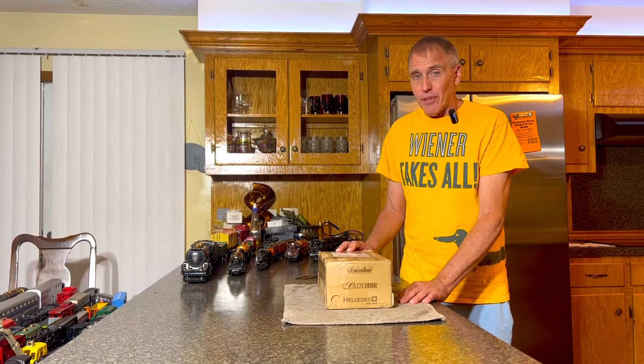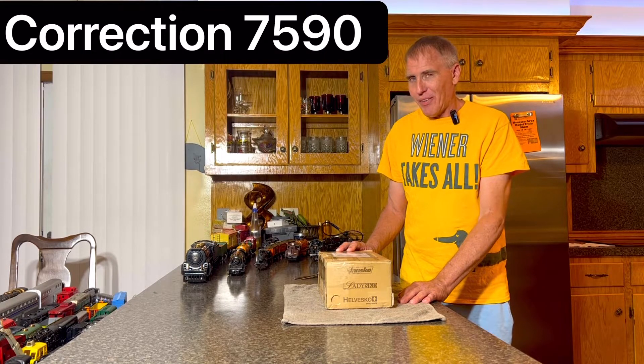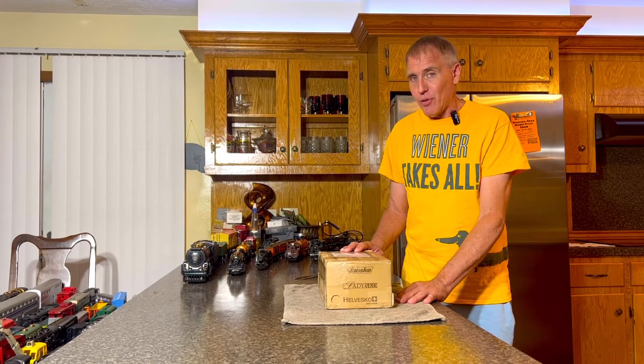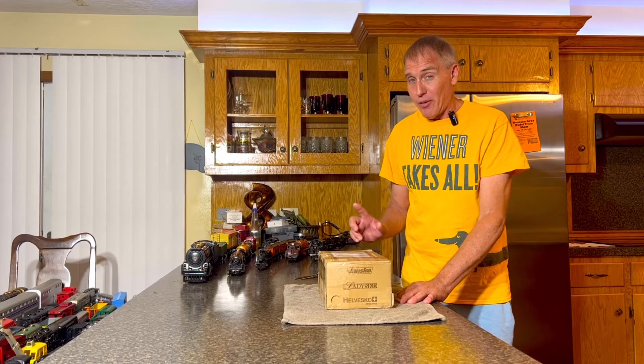I believe it is a 2509, however I could be wrong on that because I just drew a total blank, but I think that's right. And it was made between 1924 and 1932. Now that part I know to be correct.